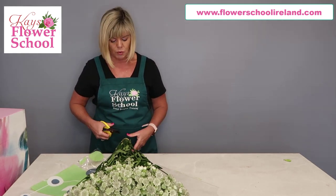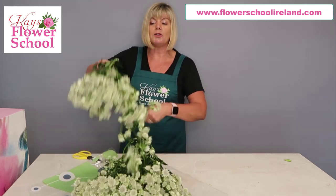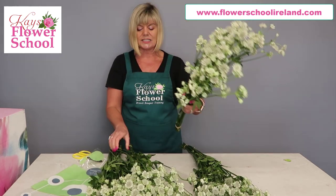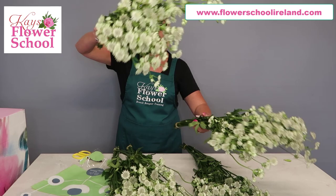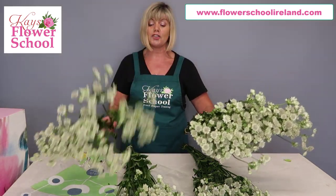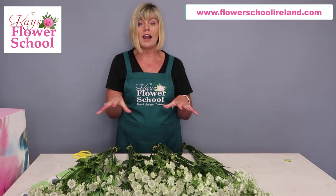For anybody buying it wholesale, the minimum you can buy is 50 stems, which is quite a lot, and normally it's divided into 5 bunches of 10. This bunch here is quite dehydrated because it's just in from Holland - I've just unpacked it from a box and I want to go through the conditioning and treatment of it so you can see exactly what it looks like.